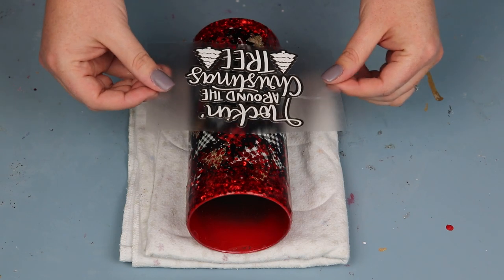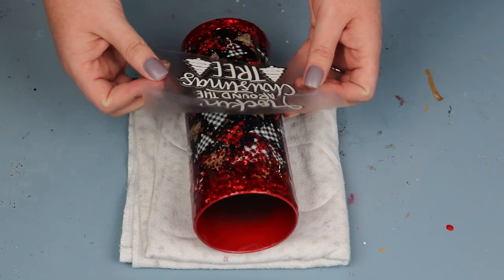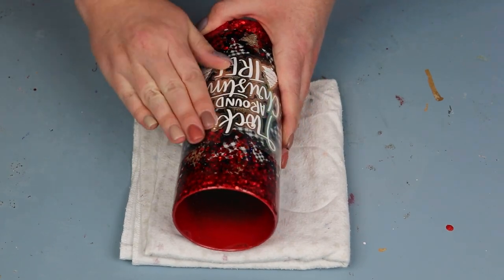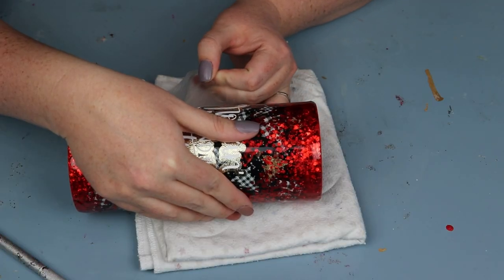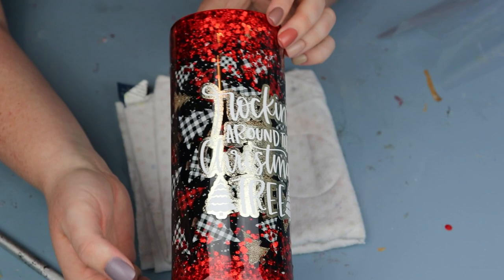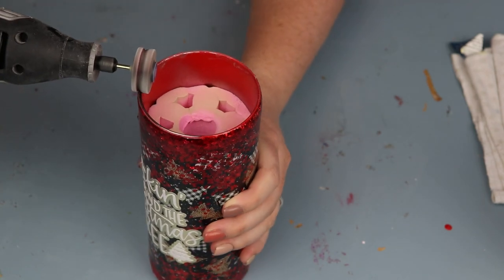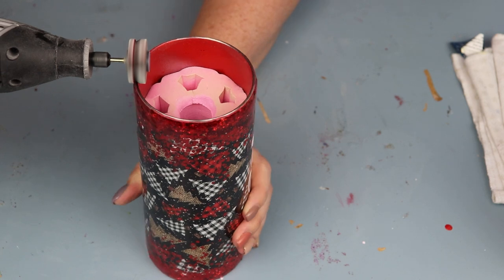I chose a decal from Creative Fabrica — since it was a speaker tumbler with Christmas trees on the vinyl, I thought 'Rocking Around the Christmas Tree' would be absolutely perfect. I'll link the SVG in the description below, and I'd highly recommend getting a membership to Creative Fabrica because it saves you so much time and money. The vinyl I used was a textured Cricut Premium Metallic Vinyl in Platinum, with 651 white vinyl over the top. It was then time for sanding — I did some light sanding around the cup for the chunky glitter, then used my 120-grit flat wheel Dremel around the rim to create that little sliver of stainless steel for the epoxy to attach to.